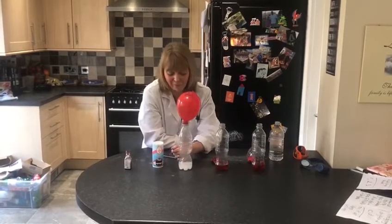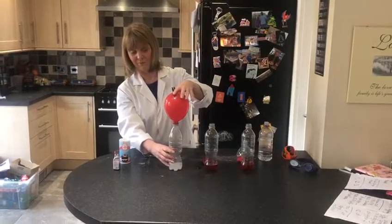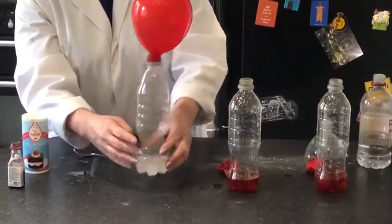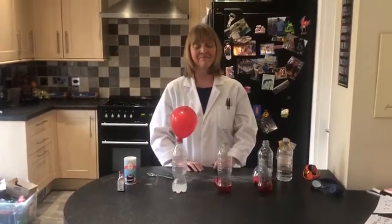The chemical reaction produces CO2, which is a light gas that rises up into the balloon, inflating it. It also produces water, which stays in the bottom of the bottle. CO2 is the gas that we breathe out and is released back into the atmosphere.